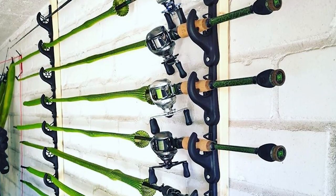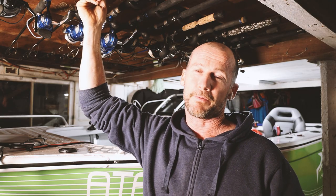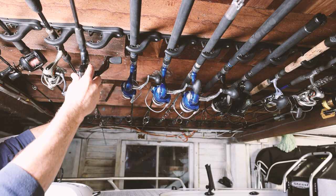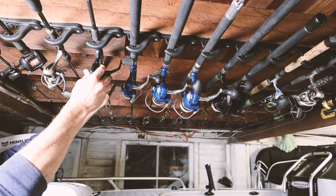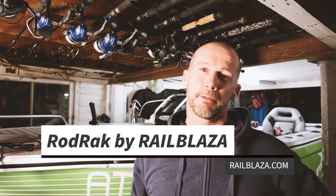If you've got the space on your garage wall you can do the same thing there. It's super easy to use, keeps your rods and reels up off the ground and nice and safe. For me it's really good because they're right above the boat — if we want to grab a couple of rods to go, they're right there ready to grab. That's the rod rack from Railblazer — check it out at railblazer.com.